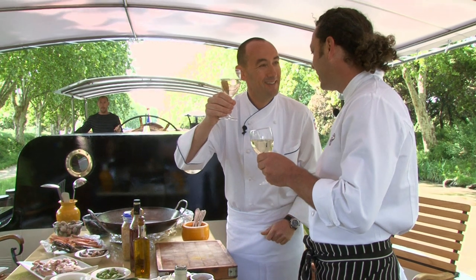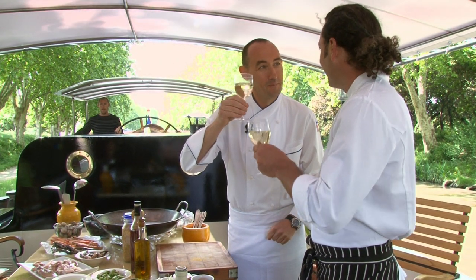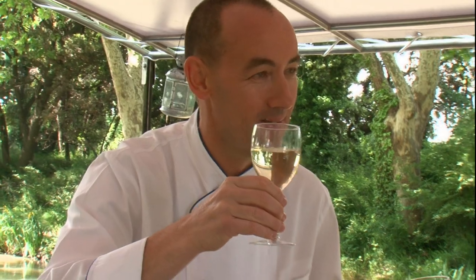I'd like to say that a paella is a real festive dish, really nice to make with your friends. Being next to the Spanish border here, it's a real traditional dish. We cook it all the time in the south of France.